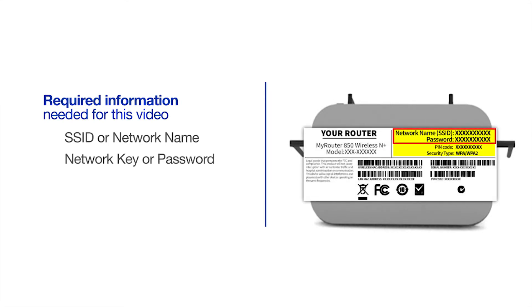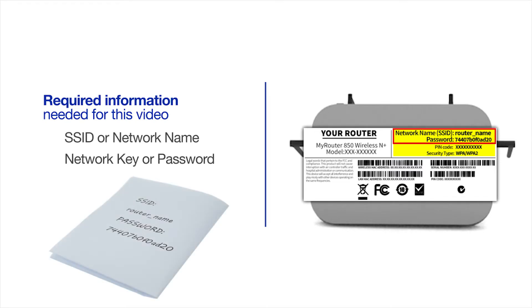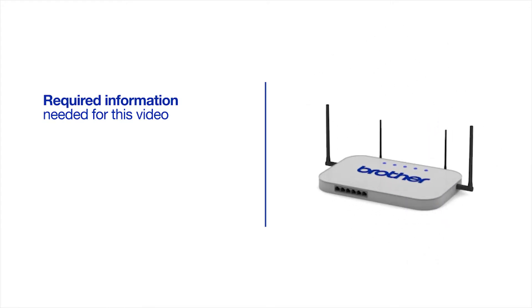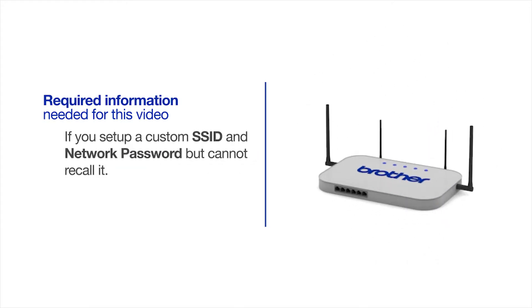If your SSID or network key contain both uppercase and lowercase letters, be sure to record them, as both of these credentials are case sensitive. You will also need administrator rights. If you've set up a custom SSID and network password and cannot recall this information, please contact your router manufacturer. Setup cannot be accomplished without this information.